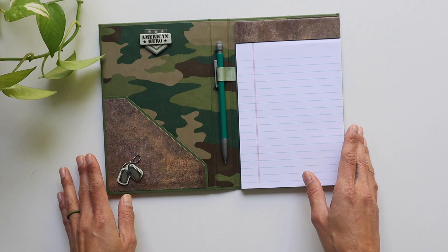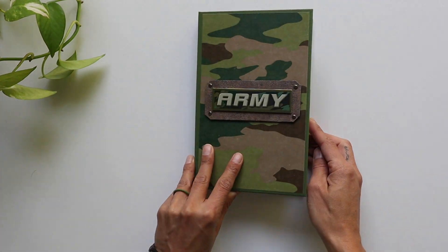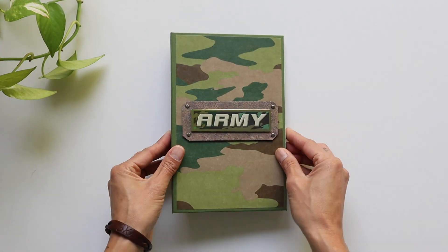It came together in about 25 to 30 minutes. This slides right back inside. This is something you can do even if you've never made a book before — go ahead and check out this one. Once you make it, you might become addicted, so be careful! Thank you everyone so much for joining me, and I'll see you in the next one. Bye!